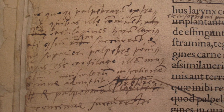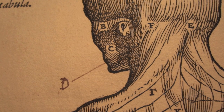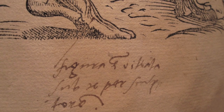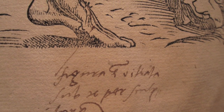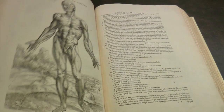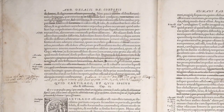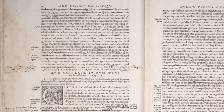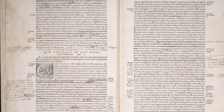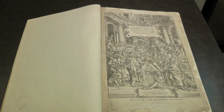He then compared the handwriting with known letters by Vesalius, which are in Uppsala in Sweden, and that basically clinched the argument. They were definitely in Vesalius' hand. So what we have here is a second edition annotated by Vesalius, and that is the final version of the text that Vesalius left in his lifetime. Clearly it was intended as a third edition, but the third edition never came out. So this is Vesalius' final word. That's why this text is so incredibly important.